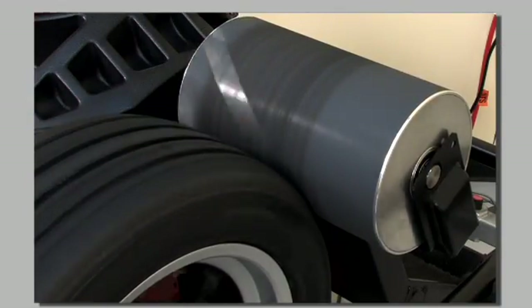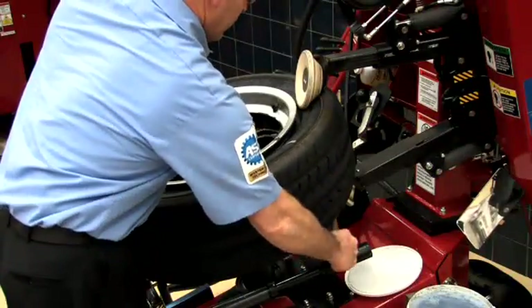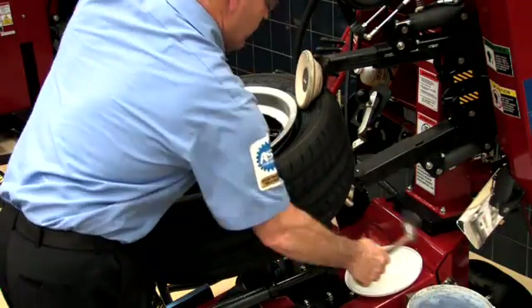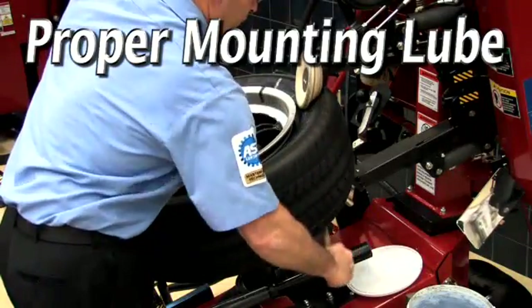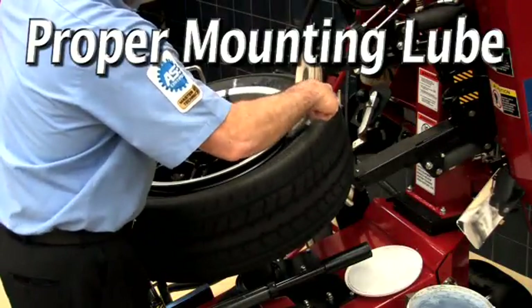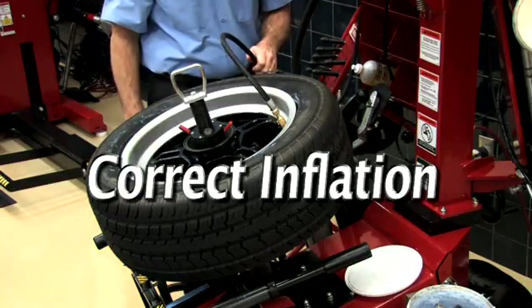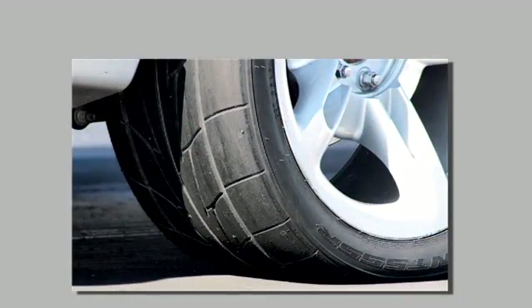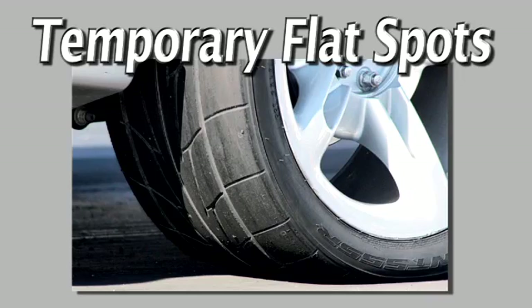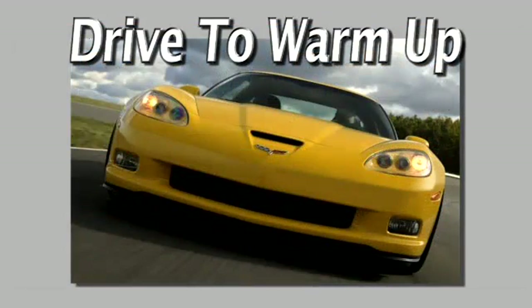Before measuring road force, it is important to implement the following initial steps. 1. When mounting the tire to the rim, be sure to use proper mounting lube to achieve accurate seating between the tire's beads and seats on the rim. 2. Measure and adjust air pressure to the specified limit. 3. Don't measure tires that have temporary flat spots. This can happen when the vehicle is parked or stored in one position for an extended period of time. If required, drive the car to warm up the tires and relieve the flat spots.